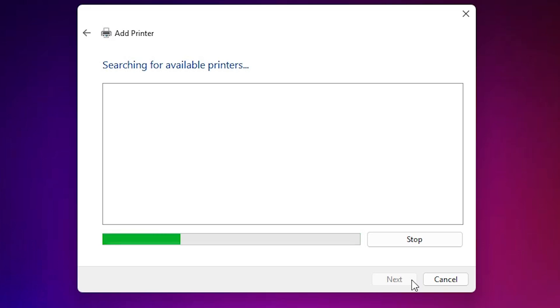This is our first method. If your printer is not available here, then don't worry — we are going to our second method. In my case, this is not showing me a printer, so we are going to the second method now.